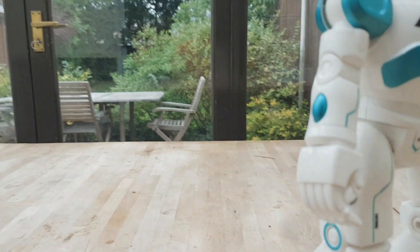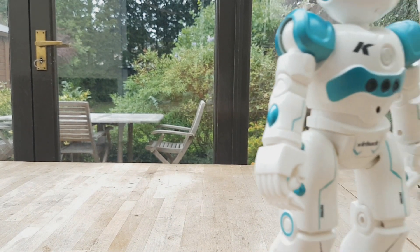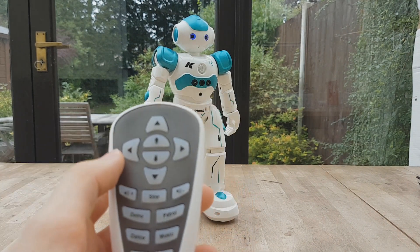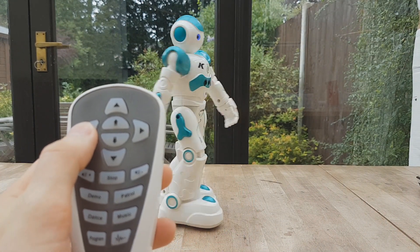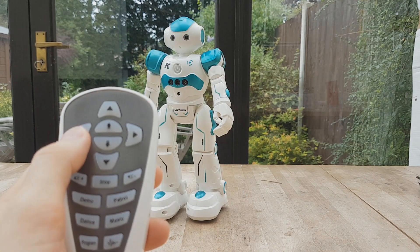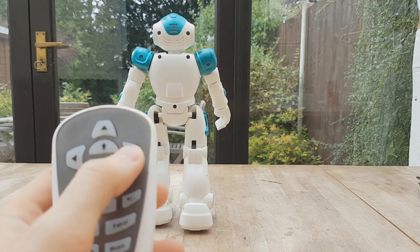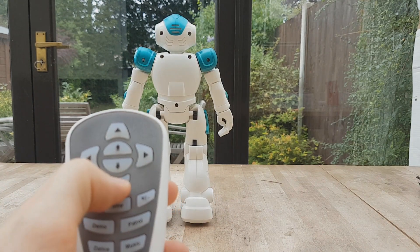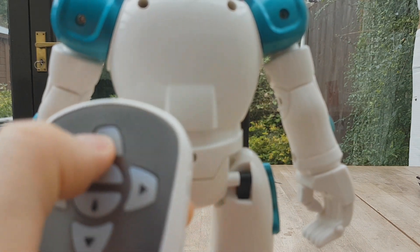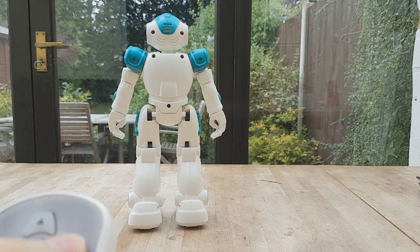Now we're going to take a look at using the controller to control the robot. It responds to commands including: slide backward, turn left, turn right, slide forward.